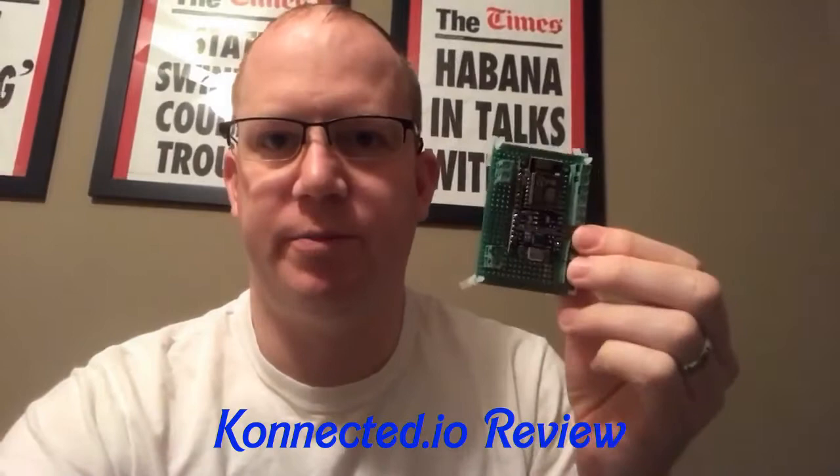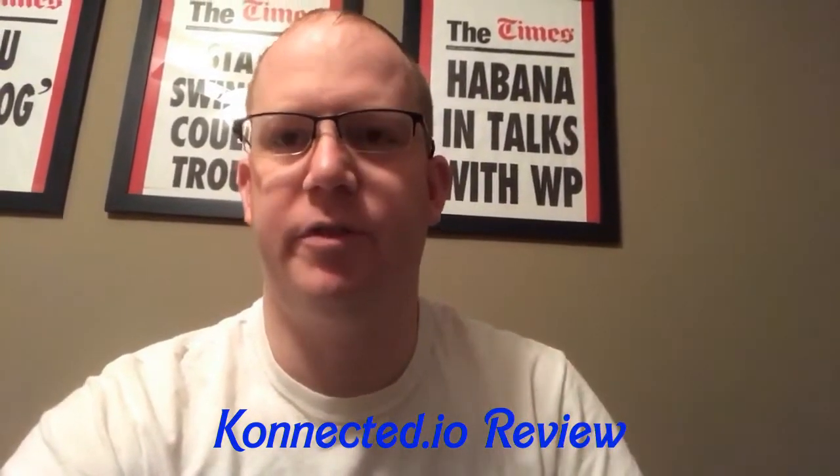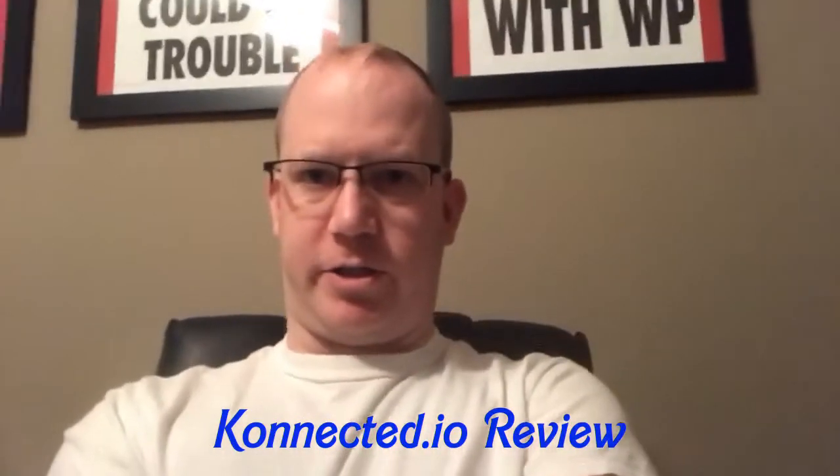I wanted to shoot a video about the connected I/O system that I've set up — where some of the info is, how you get the info, and a bit about how I got introduced into it.